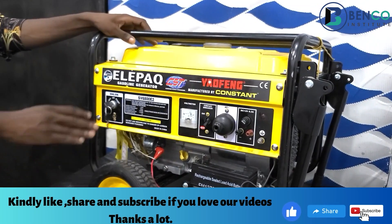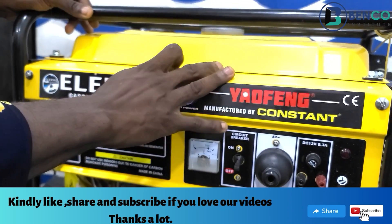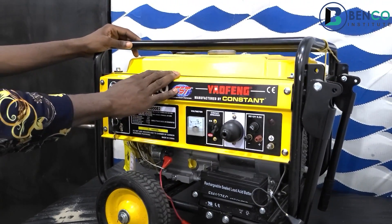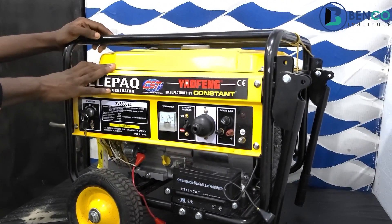This generator is a mid-budget generator. Every other person can afford this generator because it's very cheap. Compared to other generators with quality, this happens to be the cheapest.